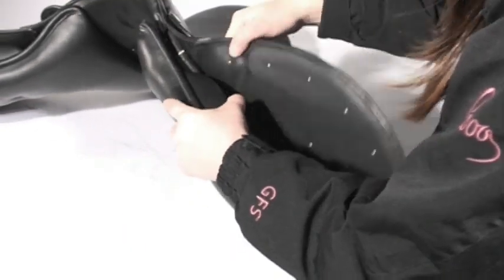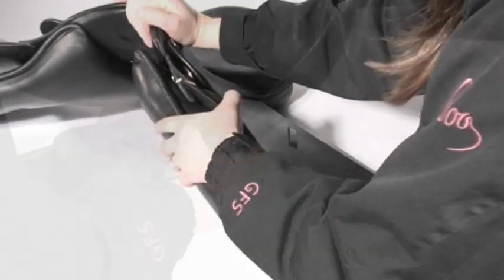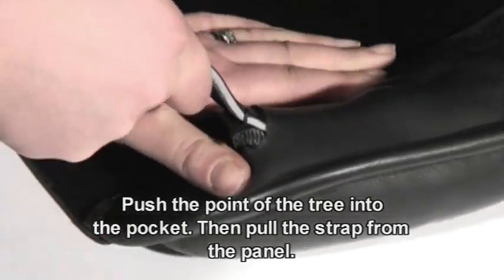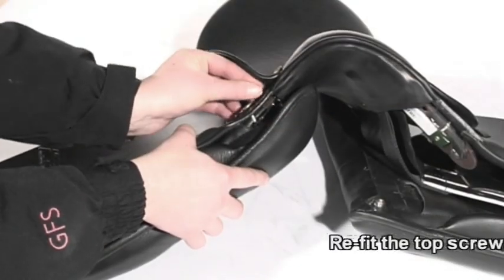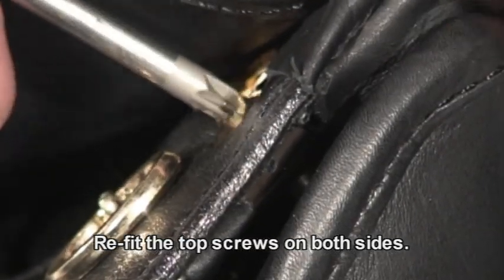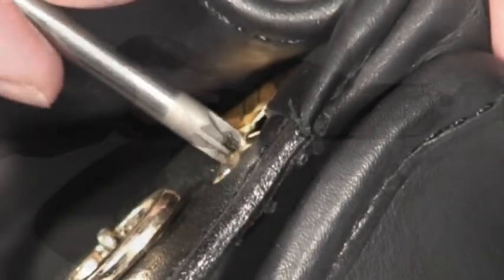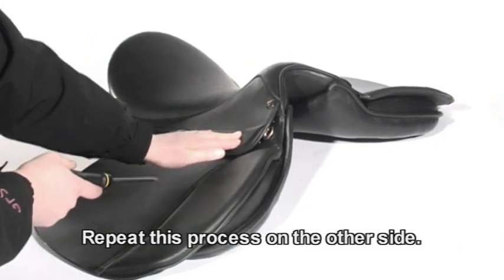If your saddle has a strap attached to the point, push the point of the tree into the pocket as far as it will go, then pull the strap out from the bottom of the panel. Refit the top screw into the socket. Repeat this process on the other side.